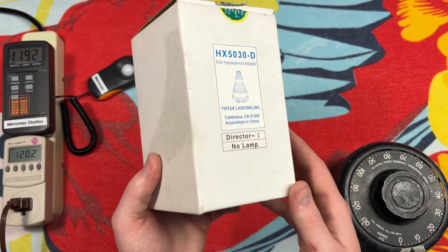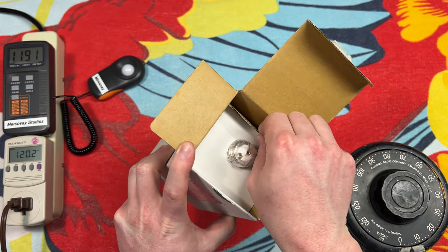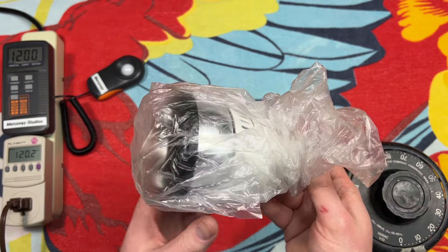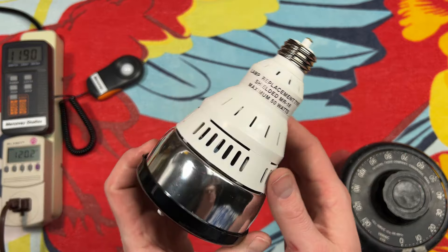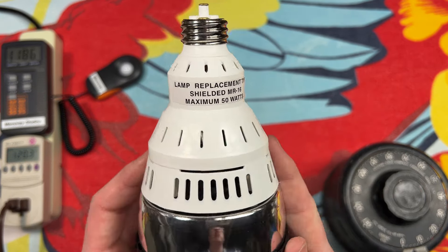I picked up three of these from the ReStore. They were 75% off. So let's see what we have inside. Taking this out of its little plastic cover — lamp replacement type, shielded MR16, maximum of 50 watts. What kind of fluorescent bulb is 50 watts? None that I can think of that would be this small. This is, indeed, a halogen adapter.